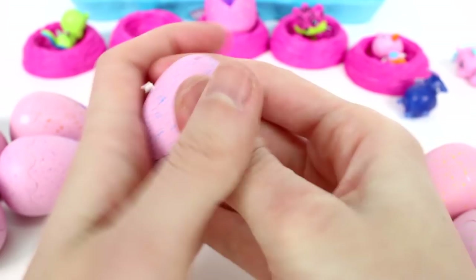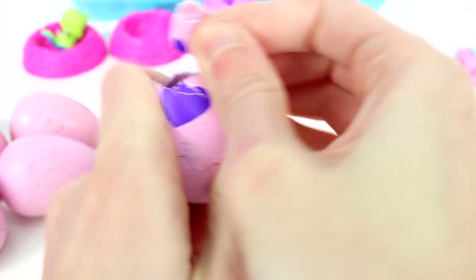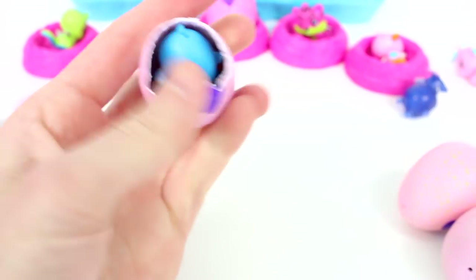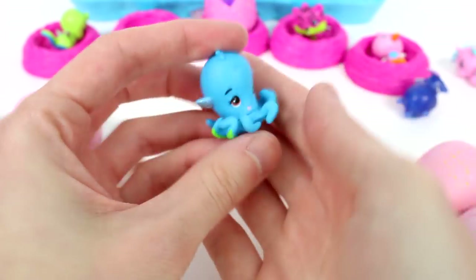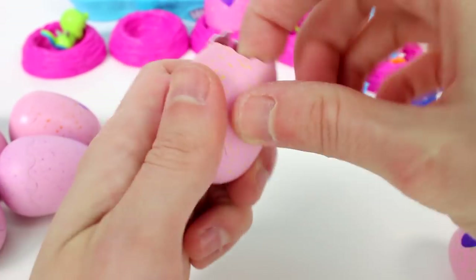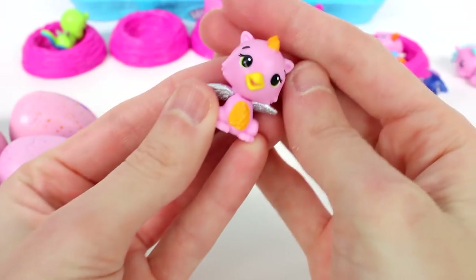The speckles on the outside of the eggs will help you determine which family they're from. This one's blue, so this could be the ocean family. Let's see who we have inside — we have the little octopus. Yeah, this one's from the ocean. And then the next one — this one's yellow, so this will be the savannah. We got a little draggle.